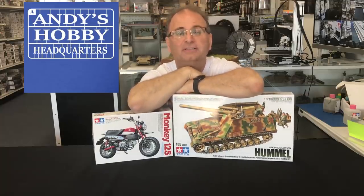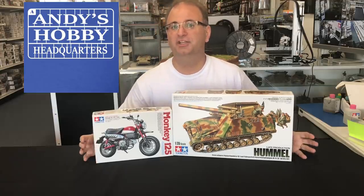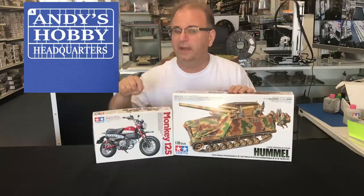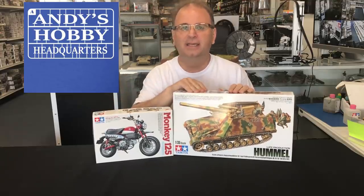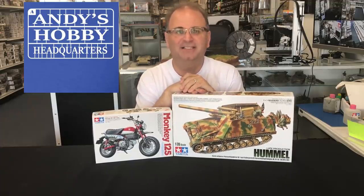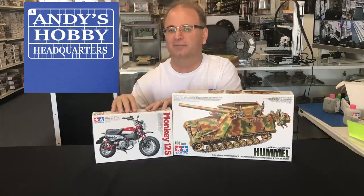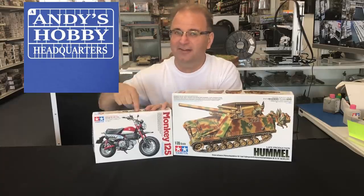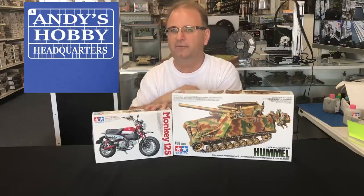Hi everyone, it's Andy from Hobby Headquarters. I've got two new exciting kits from Tamiya that I wanted to share with you guys today. I actually plan on building both of these. I've been waiting a long time for this Honda Monkey, and I actually heard about it a while ago — we've got our first copy of it.